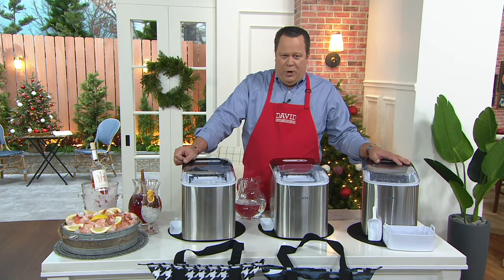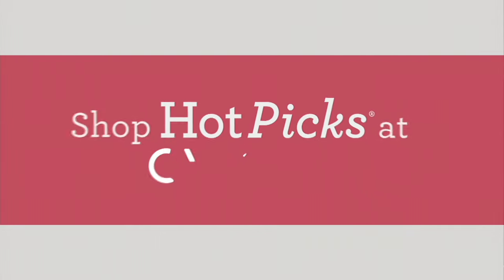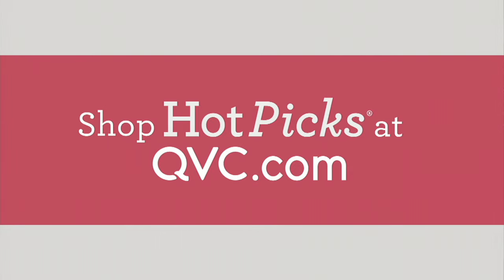We've got another kitchen helper now and we're going to talk to you about a great item from Cuisinart. This is a hot pick, one of our star products of the day.